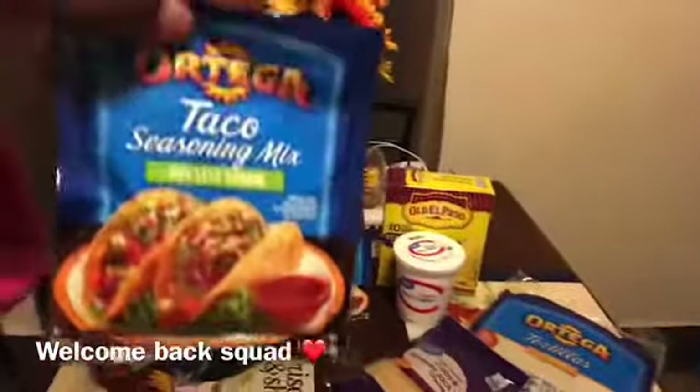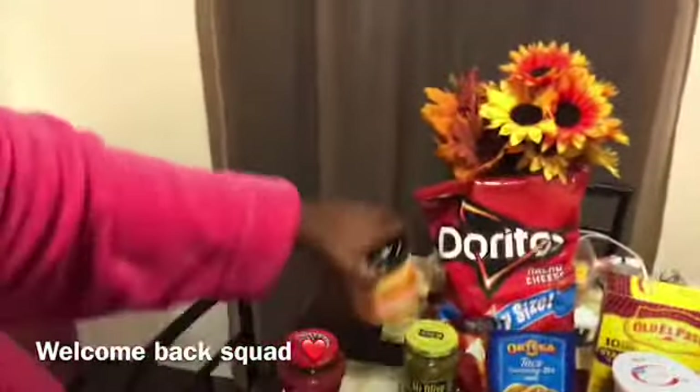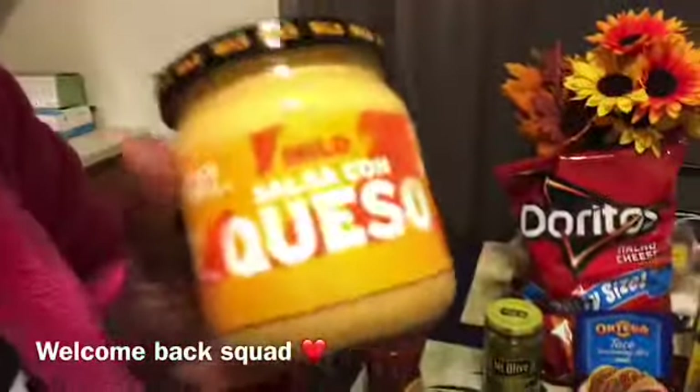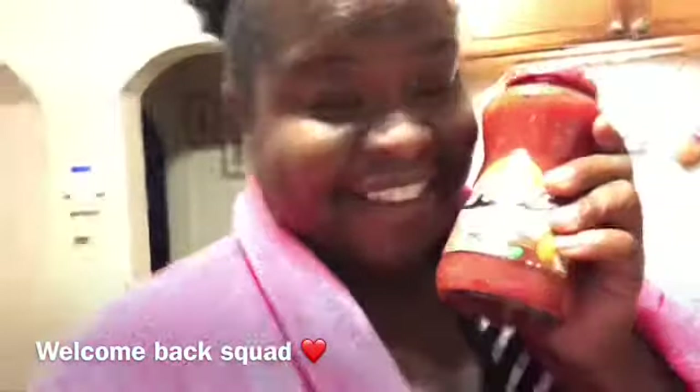This is the salsa packet that I use right here, guys, that I put in my tacos. I also put chopped peppers in there and nacho cheese in there — this is a Taco Bell nacho cheese, so this is really good cheese. Me personally, I love hot salsa, it's my thing.